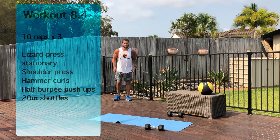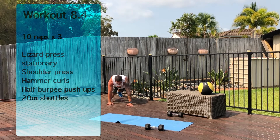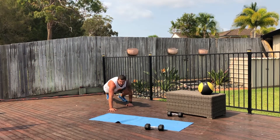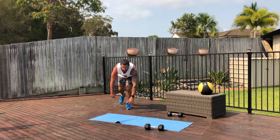So the lizard press walk — you start back. Whatever hand's in front, your opposite knee is going to be forward. So it's going to be a push-up, then one step, opposite knee, change over, push-up again, one step, opposite knee, push-up, and continue on until you get 10 reps out.